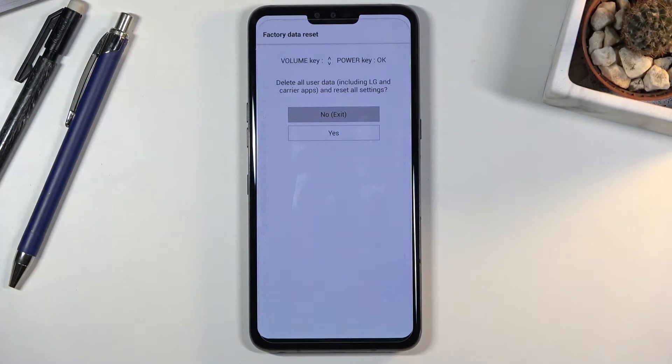In the LG recovery mode we don't really have anything else apart from the factory data reset. To select it you'd use the volume keys and then the power key to confirm it.